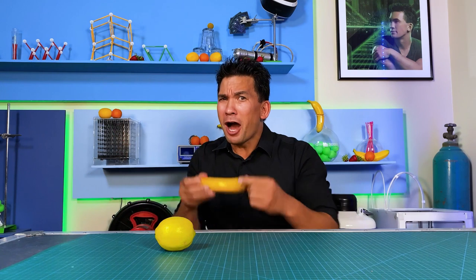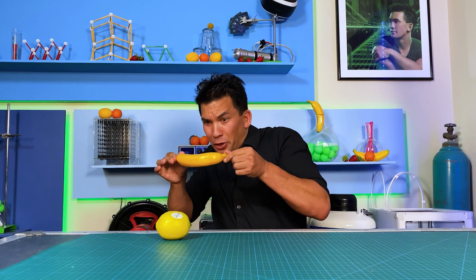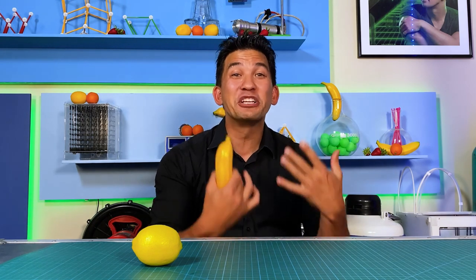Today's topic: objects that can actually attract — or repel — that you didn't think were magnetic. That's right, today's episode is about magnetic fruit. Welcome to Impossible Science.